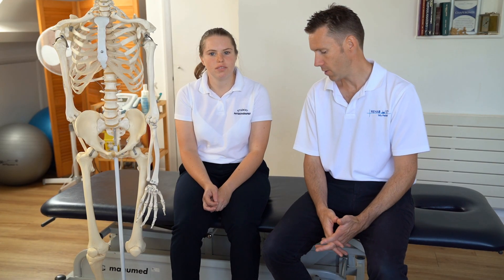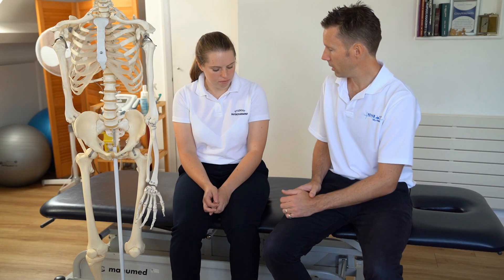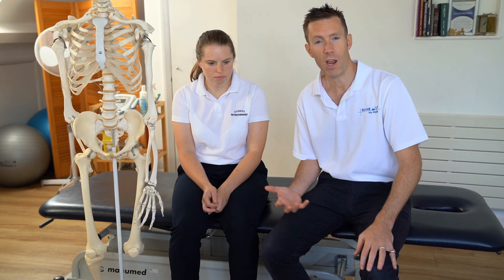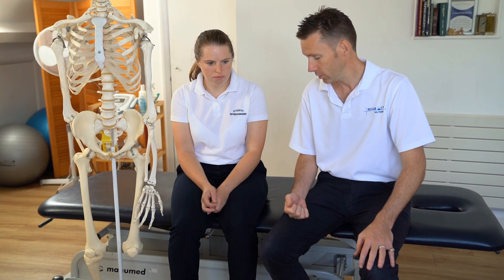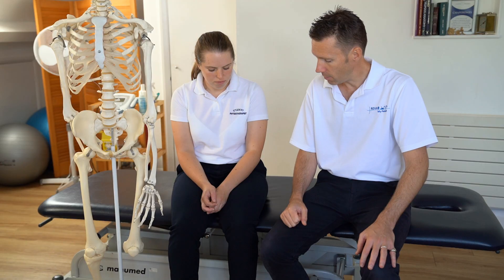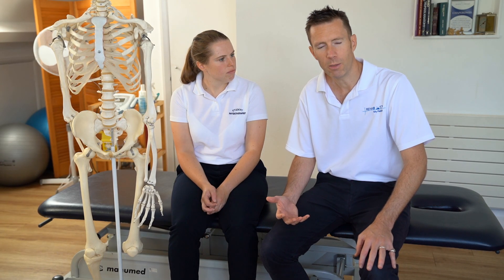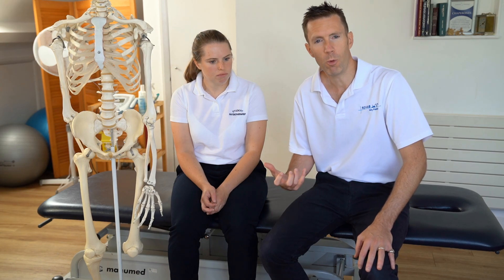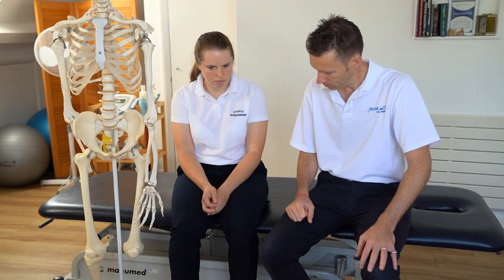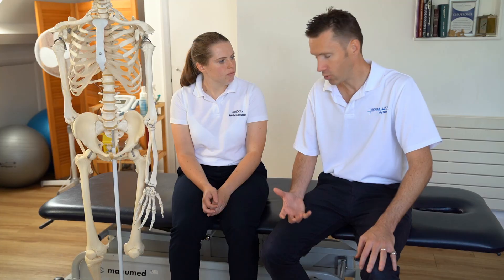As I've said in previous videos, the first thing we want to do is to take a case history. We want to ask Lucy about her knee joint. We want to find out where the pain is, how it came on, what's aggravating it, what's making it feel a bit better, and was there any trauma associated with it? Did she jump during sport and twist badly, or did she hurt her knee? Did she take an impact? Or did the pain just come on slowly?